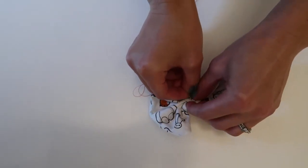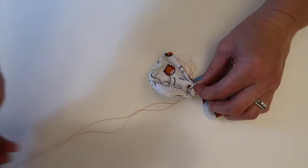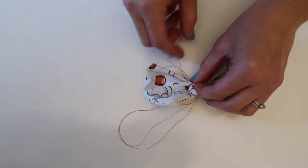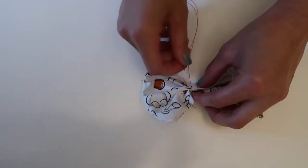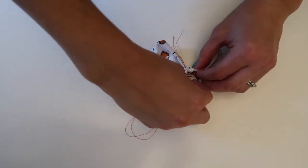Once you have your bow shaped out, you just want to take your needle and thread and stick it all the way through, then just loop that around a couple of times so that the shape is secure in place. Then you'll be able to tie off your thread and be ready to move on to the next step.